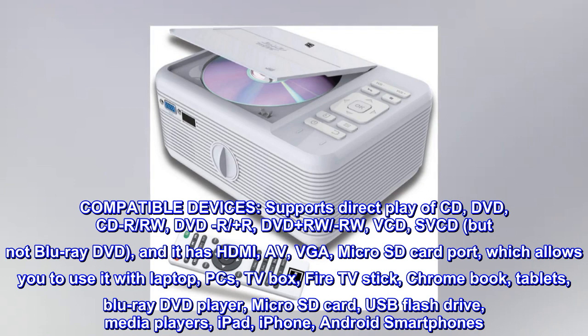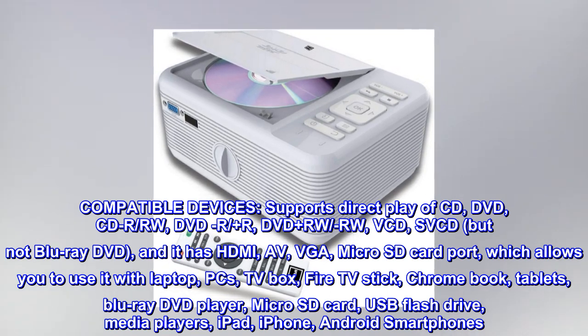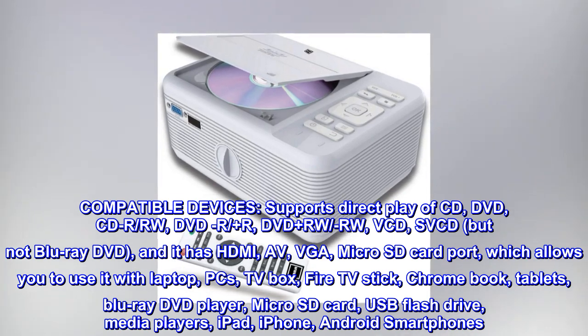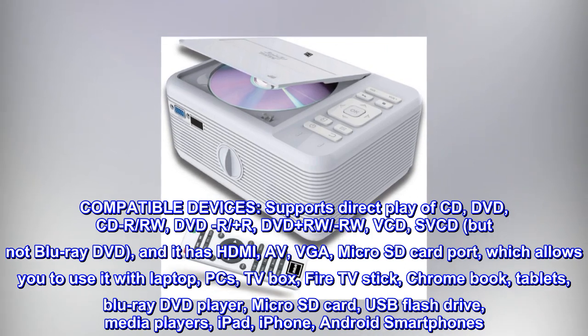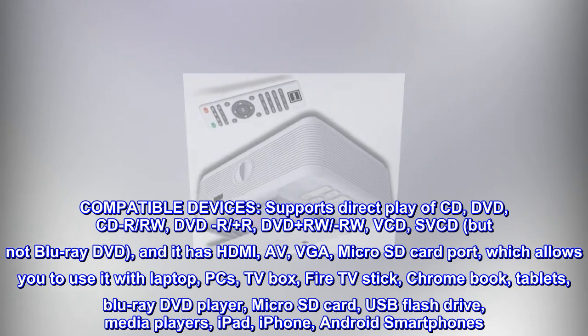It has HDMI, AV, VGA, and microSD card port, which allows you to use it with laptop, PCs, TV box, Fire TV stick, Chromebook, tablets, Blu-ray DVD player, microSD card, USB flash drive, media players, iPad, iPhone, and Android smartphones.